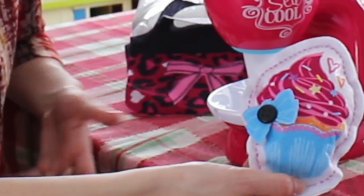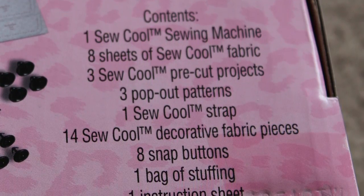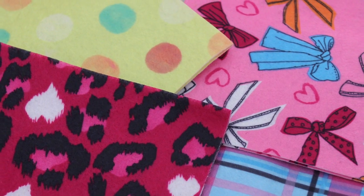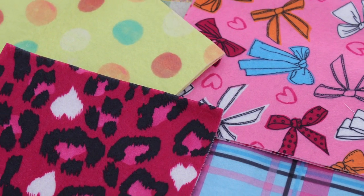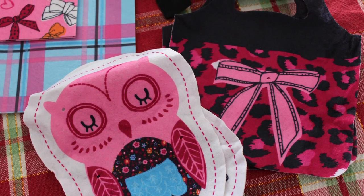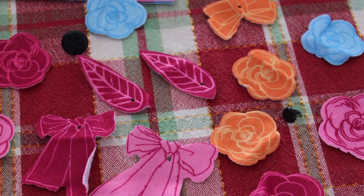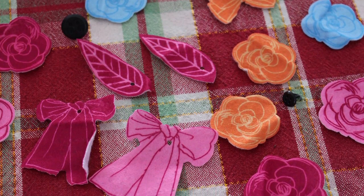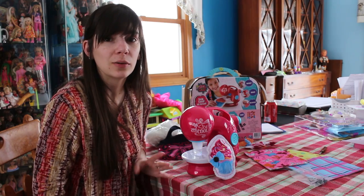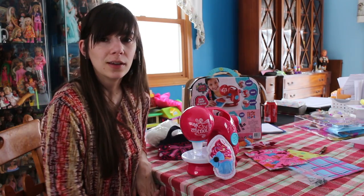Now you'll see I've added a bow to my cupcake. So this Sew Cool starter set comes with eight sheets of fabric, three pre-cut patterns — cupcake, owl, and purse — fiberfill, the little black buttons to put the decorations on, and the sewing machine itself. Batteries are not included, so have those on hand when you're ready to start creating things with this.